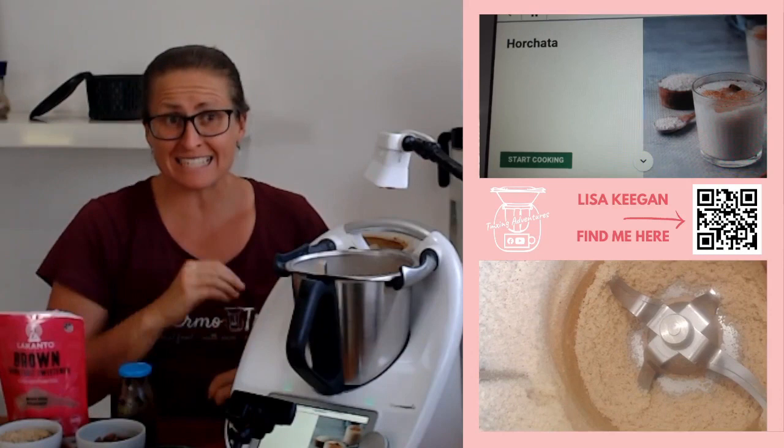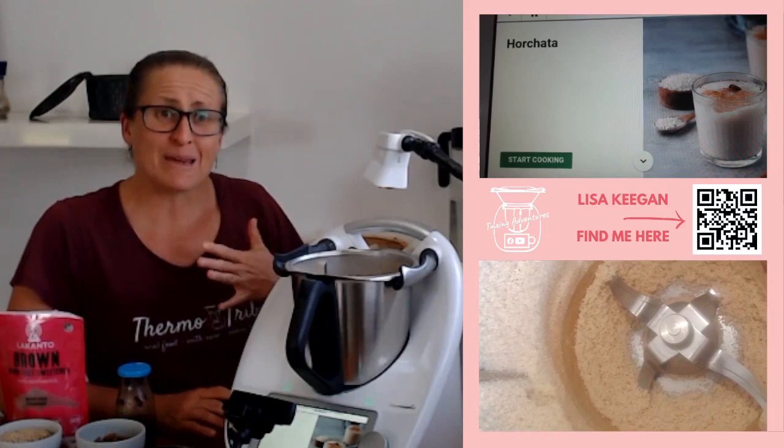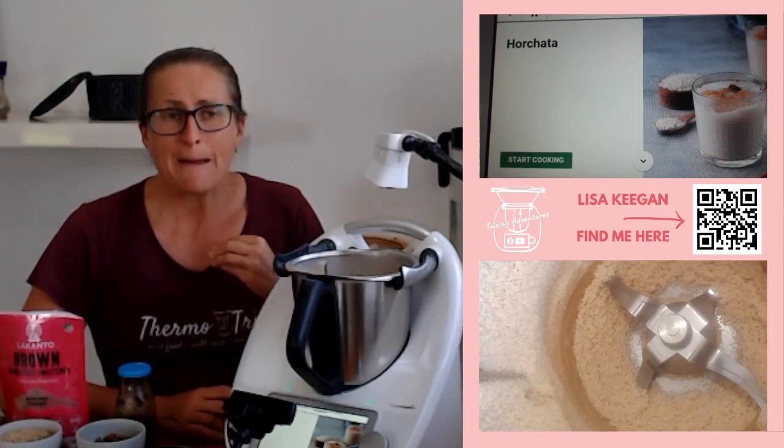I have come a long way with my Thermomixing over the last 10 years this month. From TM31 days — those of you who have a TM31, comment in the chat if you've had one or do have one. Then I got the TM5, so it was TM31 when I started, TM5 next up, and we had that for four and a half years, and then the TM6.